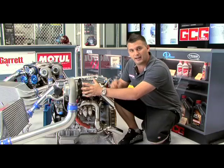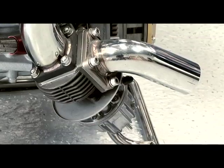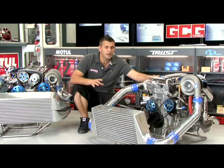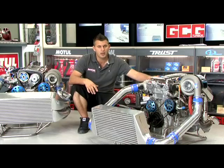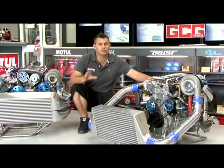In the case of a turbo like this T88 or the twin T67 kit, you need a very big wastegate to be able to control the boost, such as this Type C item. Choosing the right turbocharger and exhaust housing size depends on the engine setup and the application you're going to be using the car for, and it's certainly no easy task. A GCG sales representative can help you choose the right Trust turbo kit to suit your car and application.